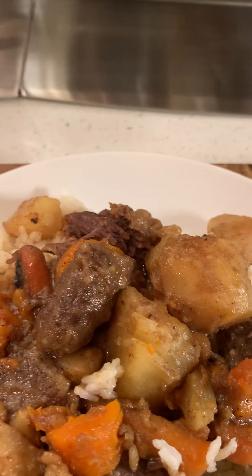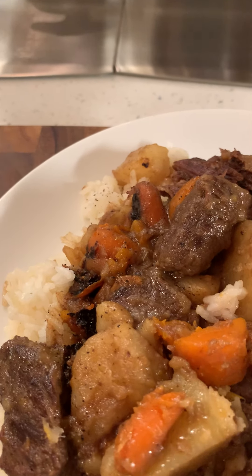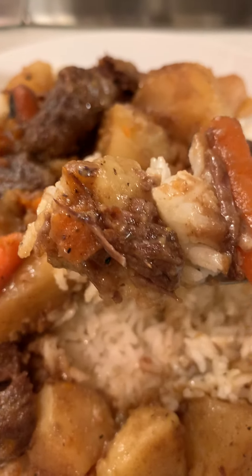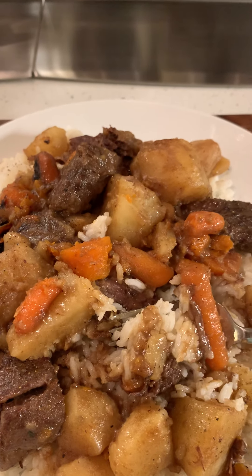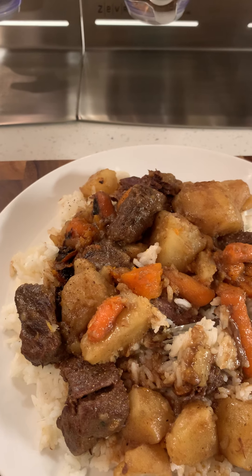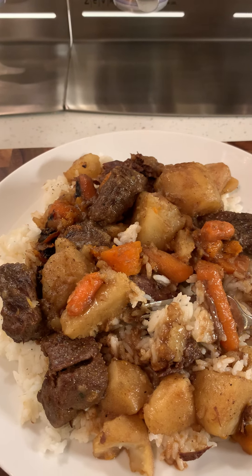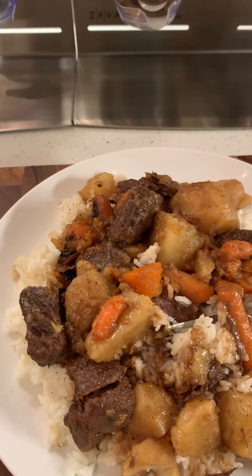I don't like to eat on camera, but look at all the different carrots and everything in there. It's good! I am blessed, I am happy. I love y'all and I'll see y'all tomorrow. I'll be eating this for the next two days — y'all have a good one, peace.